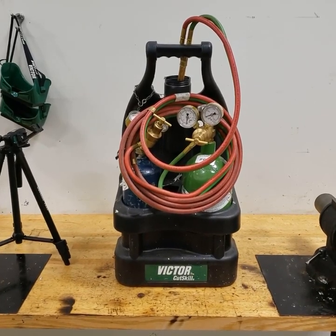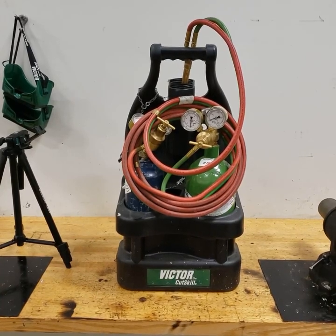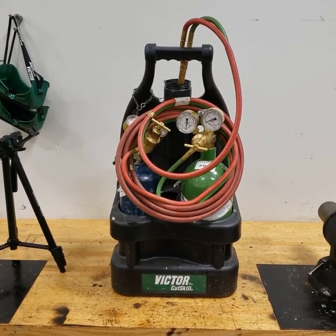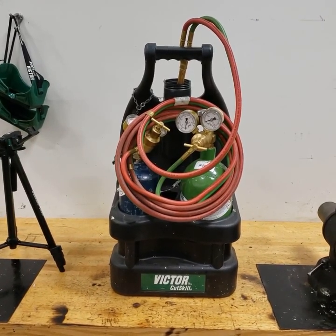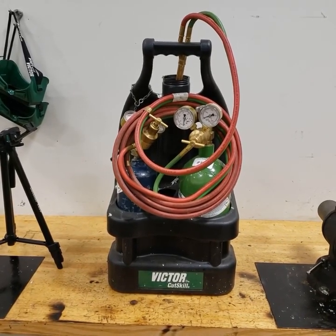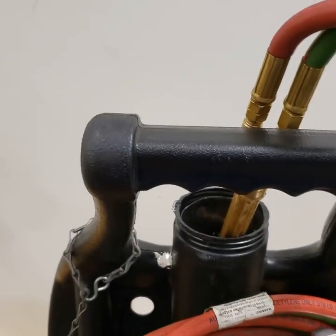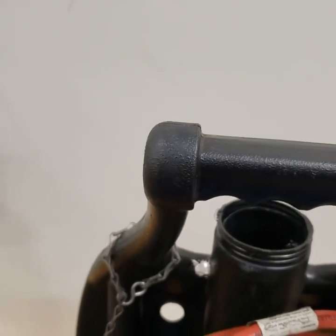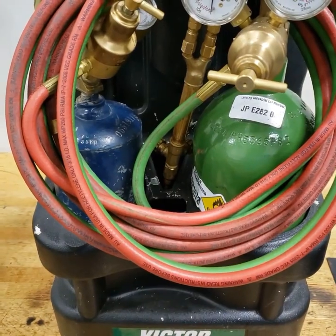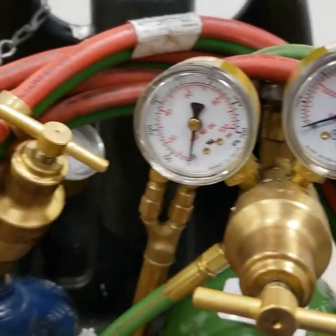When you are done working with one of our torch sets at LCC, this is exactly how it should look. The hoses should be rolled up neatly. The handle should be stuck in either this compartment here or it may be tucked down inside here. And then all of the gauges should be sitting at zero.